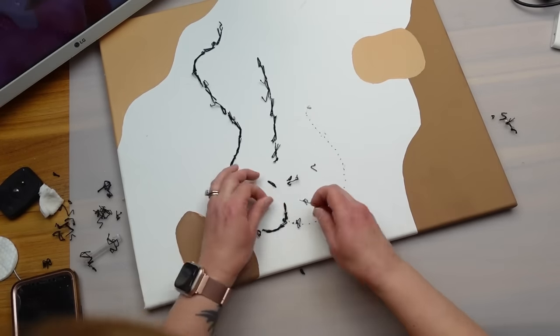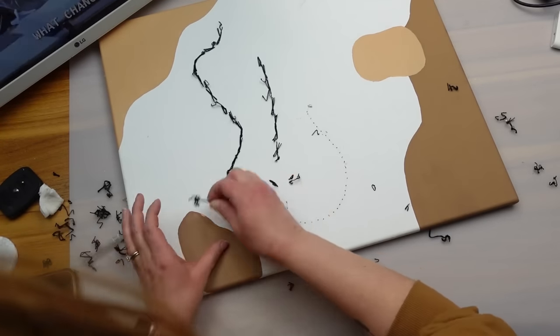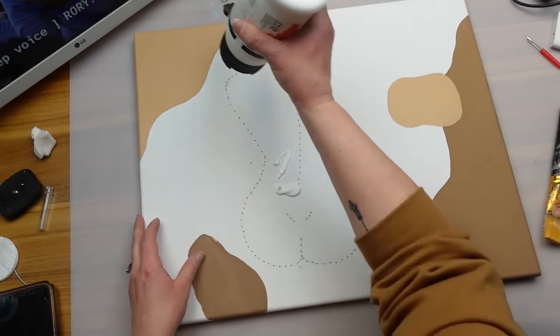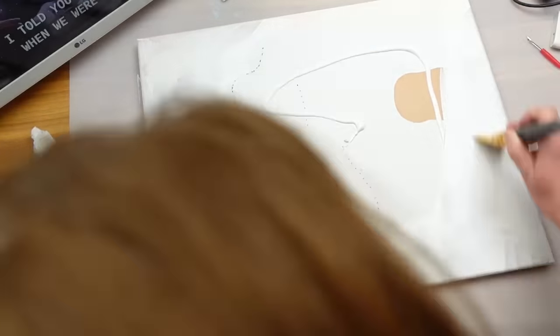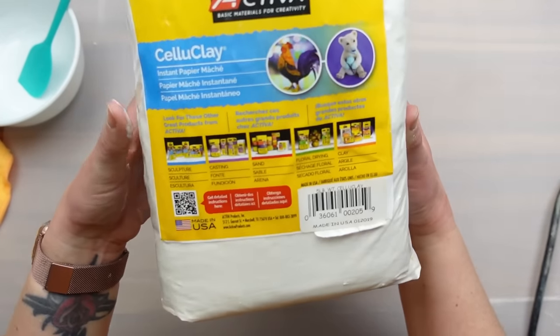First I need to remove all of the thread that makes up the image. Next I covered the top with two layers of gesso to create a blank canvas. Obviously if you have a blank canvas or frame you wouldn't need to take these steps. While the gesso dries I'm going to mix up some paper mache — instant paper mache from any craft store or Amazon; all you do is add some water and mix it up.